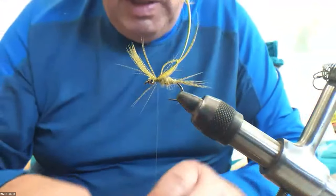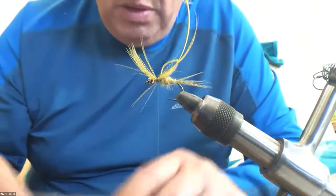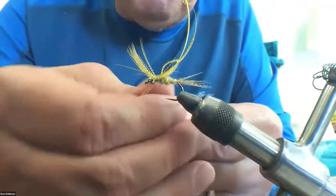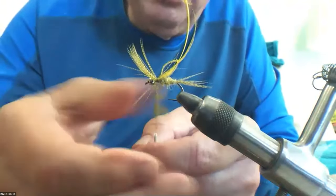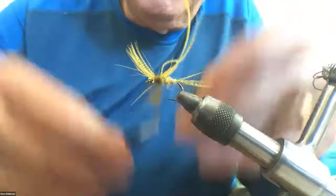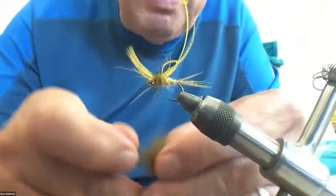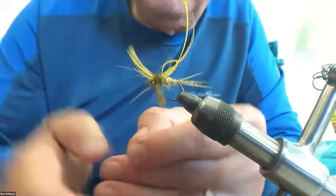Then comes the seal dubbing. I don't need a whole lot because this stuff is pretty spiky. Again, you don't want to overdo it — don't put a whole lot on the thread. I'm going to wrap in between where the legs are out the front and the abdomen back there to make a thorax of darker dubbing. I want that just a hair bigger than the abdomen behind, but it needs to have a bit of bulk.